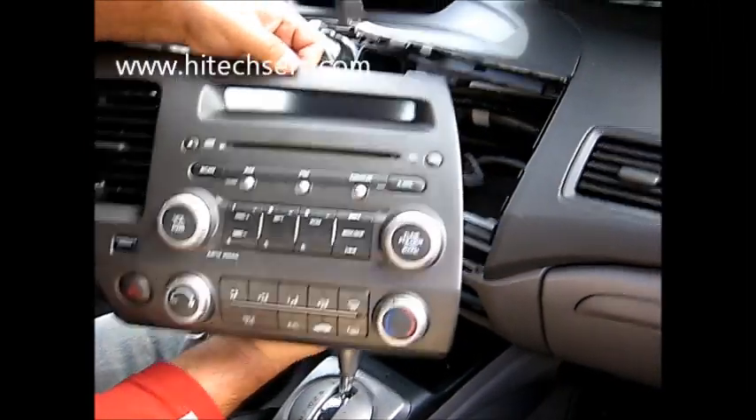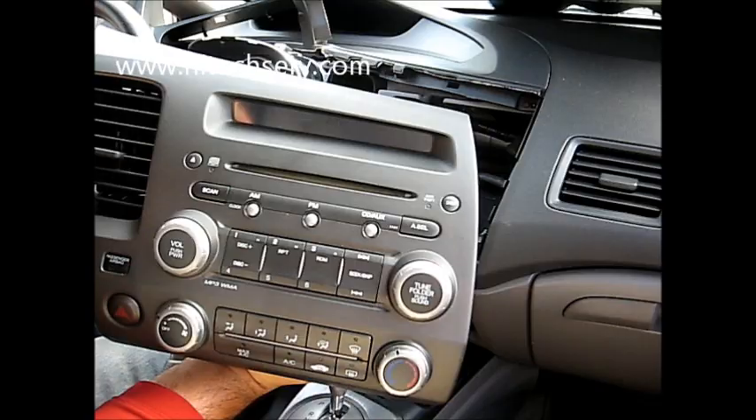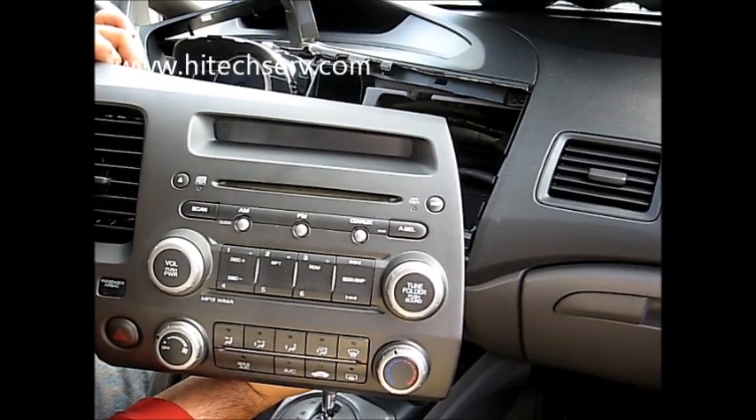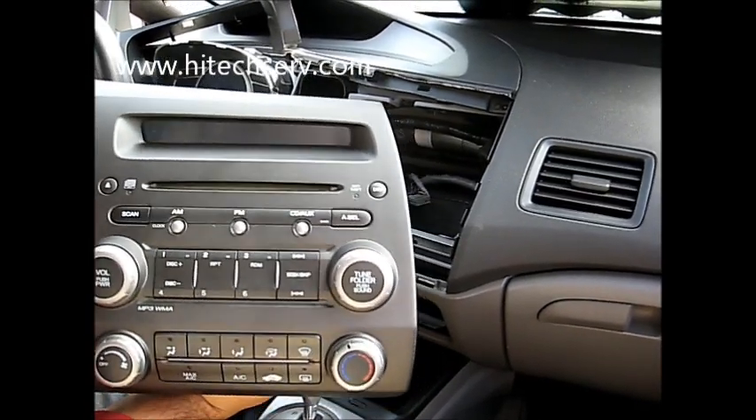If you need any repairs on this radio — CD player, AM FM audio — you can go ahead and send it to Hi-Tech Electronic Services in Van Nuys, California. And to put it back.